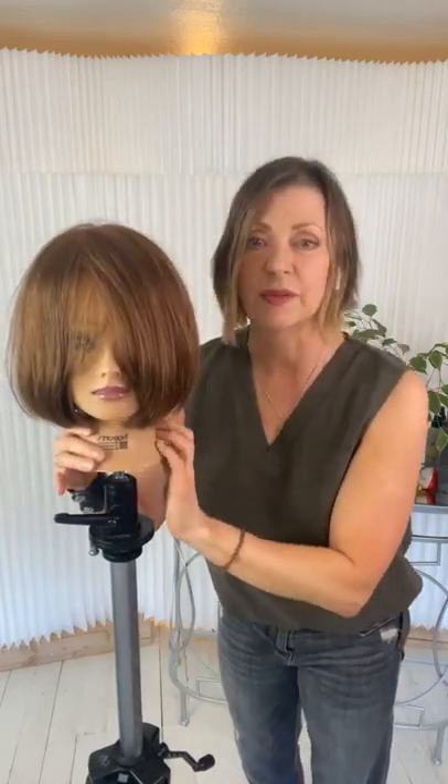Someone said: 'I love trying your techniques, it's making me much more confident behind the chair.' My goal with everything I do is to create confidence in the hairdresser, because that confidence is what we pass on to the client — the ultimate goal is to enhance and enrich people's lives and make clients feel better. Hair is hair — it doesn't know where it lives. It was gender-neutral before gender-neutral was a thing.